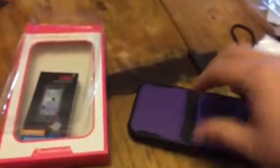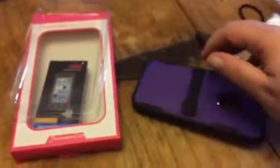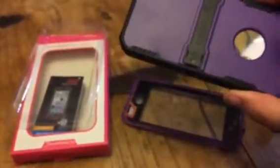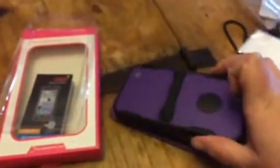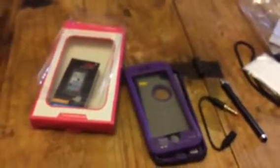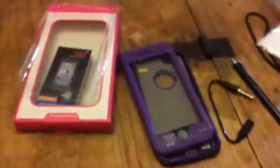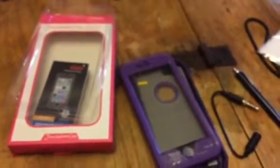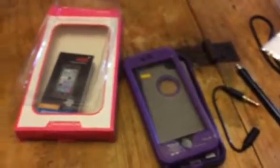It also has, on the back of here, a stand, so you can even stand your case up to watch a video. Or if you're like me, I use Pinterest all the time to make crafts and cook, so I like to prop my case up and be able to be hands-free. This is an awesome little case. Check out my full review on where you can get one at lucexdiva.com.